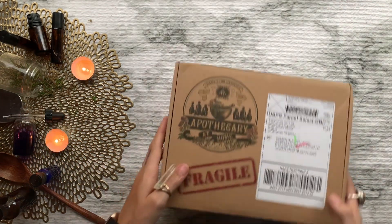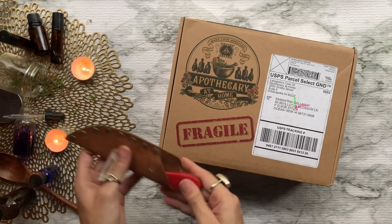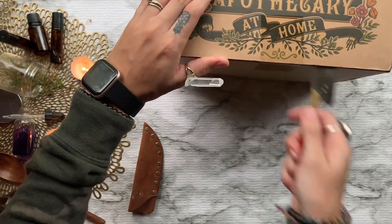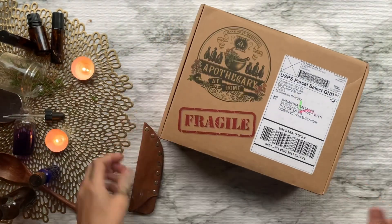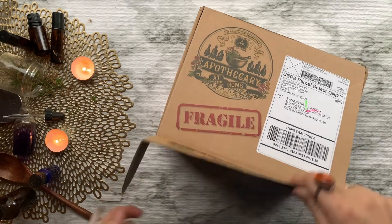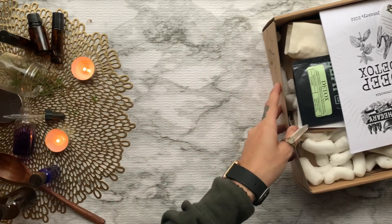Today I'm going to be opening up the January box from Apothecary at Home. For around $40 a month you'll get tools, herbs, and the know-how to create your own herbal remedies straight from home. If you guys want to subscribe to this monthly magic, I have a discount code for you — that information is located down below in the description.